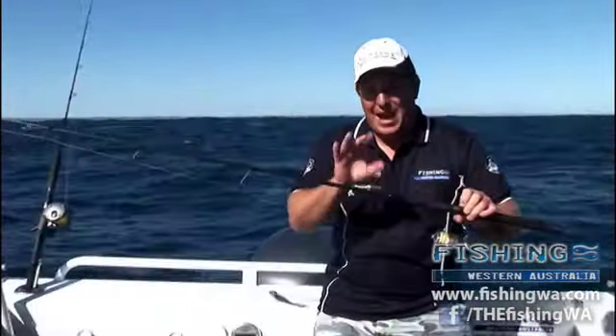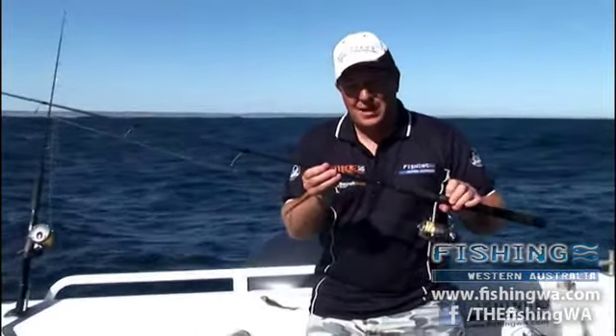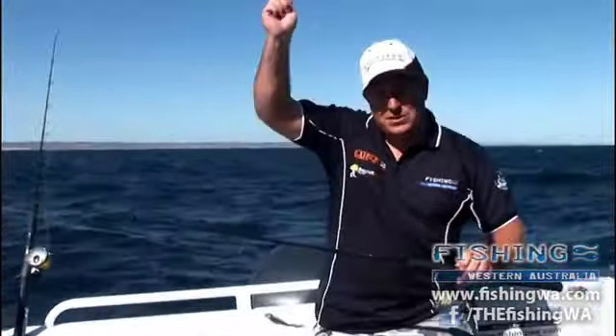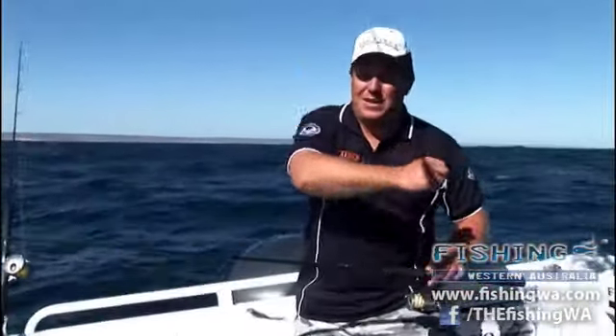This is the new Fission WA Extreme 8-10 kilo rod. It's 7 foot in length, real strong. Now, you can run up to 30 pound braid over it. The good thing about 7 foot is you can whip the tip of the rod for your soft plastic to get plenty of action through the water.